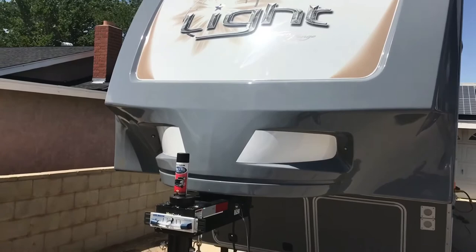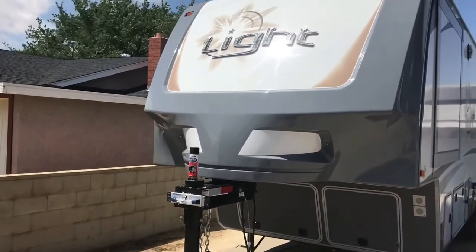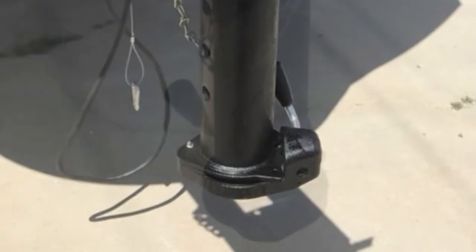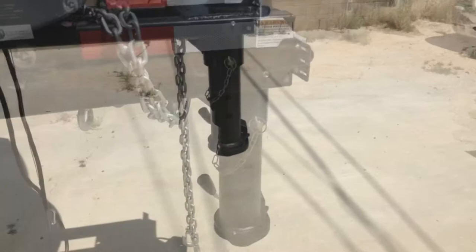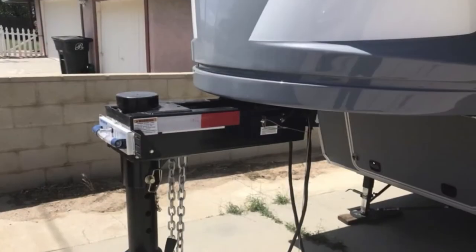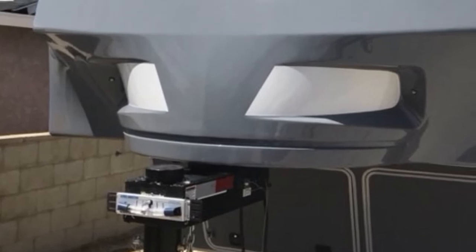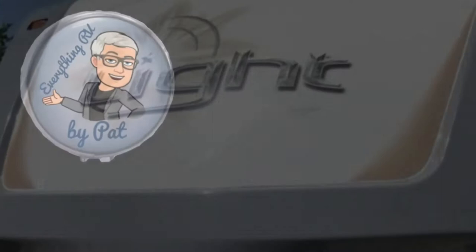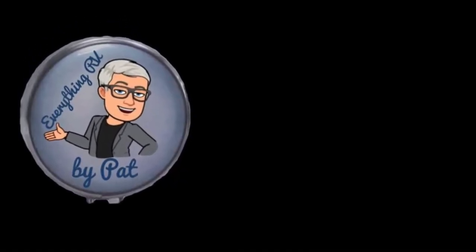The King Combo pin for the Open Range Light by Highland Ridge — I hope that helps you understand what exactly the King Combo pin really is and how easy it is to change out from the fifth wheel hitch to the gooseneck hitch. If you've liked what you've seen here today, please feel free to give me a thumbs up, make a comment, share, and subscribe to my channel. Have a great day everybody — I hope to see you out on the road.